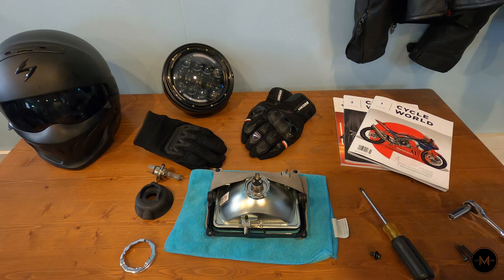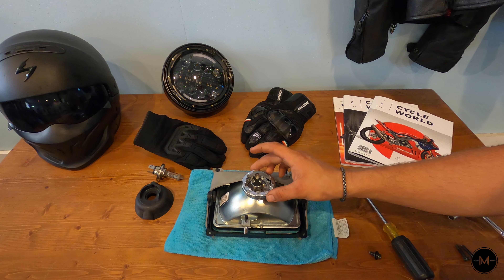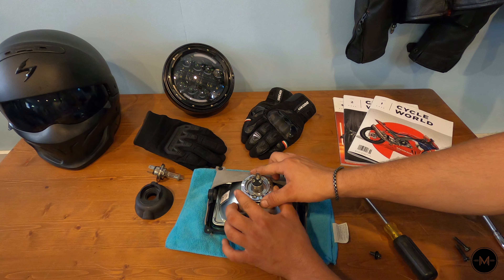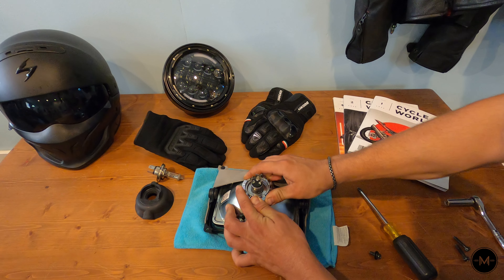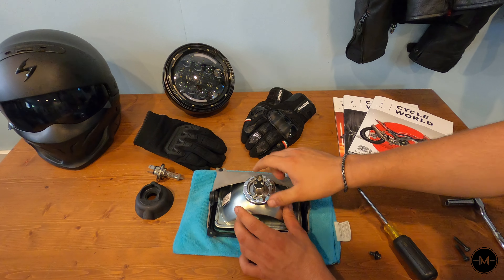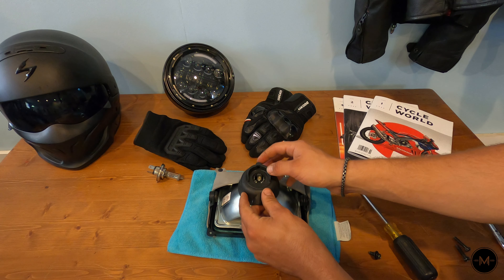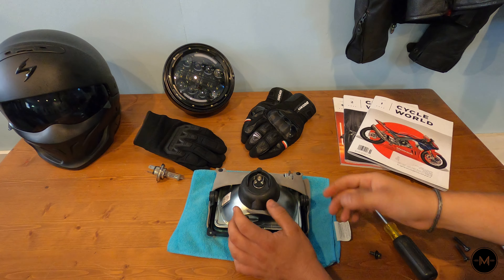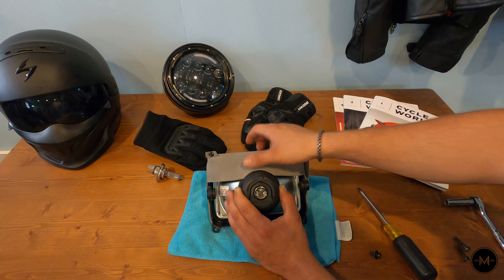Now that the new bulb is installed, go ahead and reinstall the locking collar. It can be a bit tricky — just get it lined up, take your time, and don't force it. The lock letter should be up top; drop it over and twist. Once it's secure, install the rubber grommet by pushing it over the top, and make sure the foam piece is covering it.